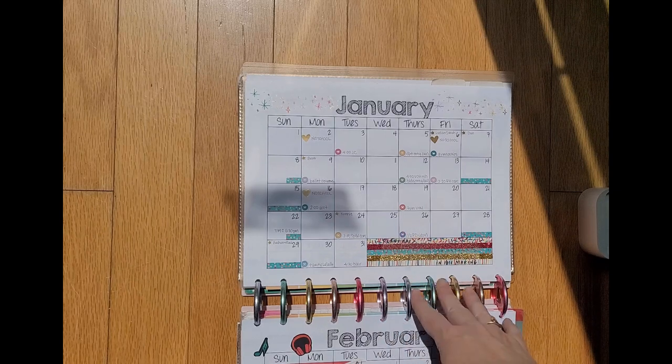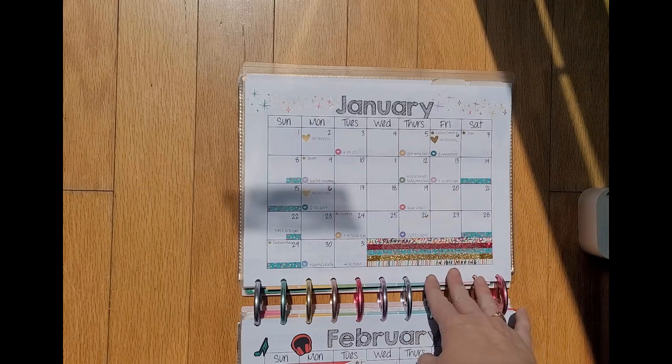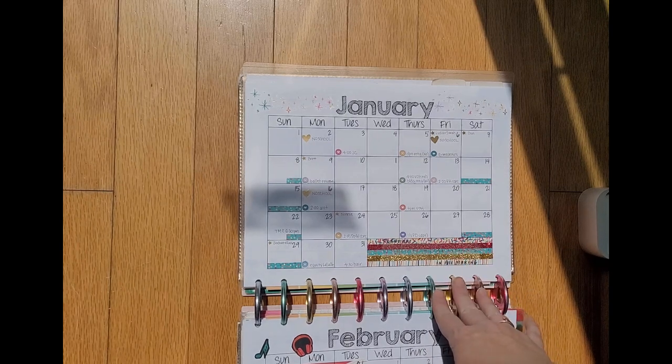I did a flip through of the first six months of the school year from August to December in a previous video which you can go back and see, but I'm getting ready to set up my planner for the summer so I wanted to flip through these pages real quick.